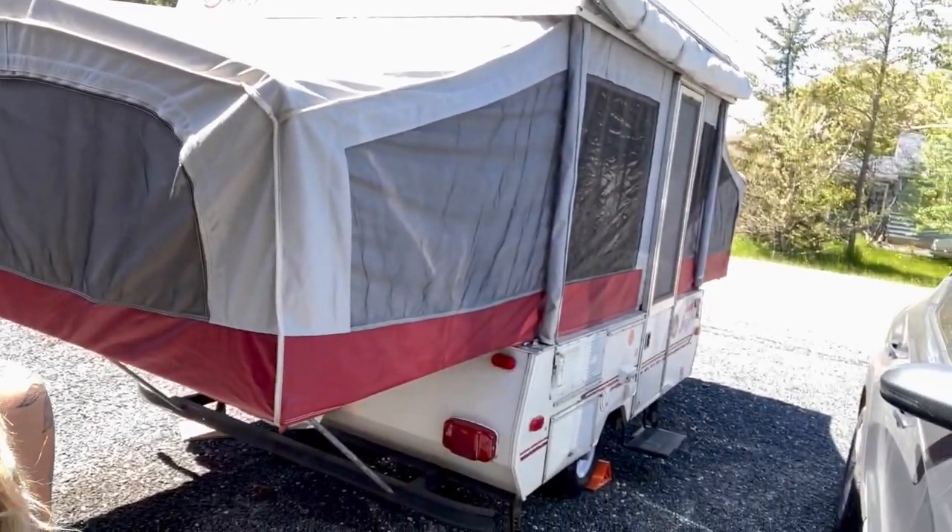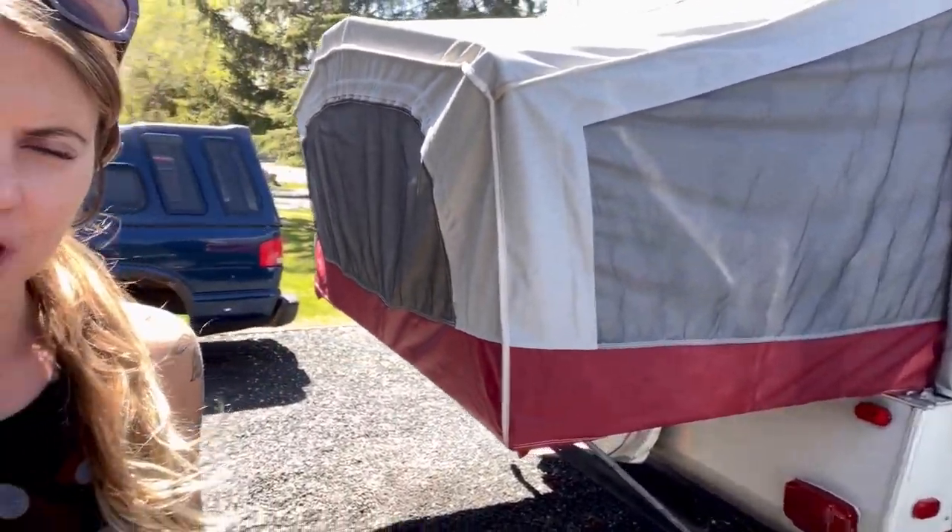I bought a pop-up camper — so excited! It's a Jayco, a very old 1996. I'm going to be renovating it this week and I'll bring you guys along. I'm taking it around Canada this summer. It was nice and cheap, and I'm just going to put a little bit of TLC into it.